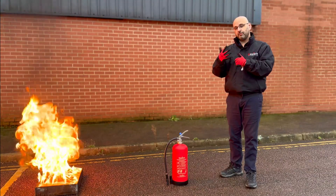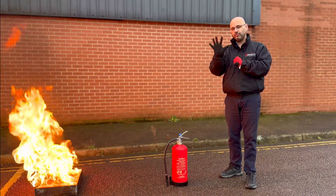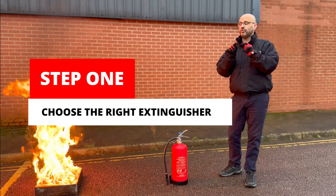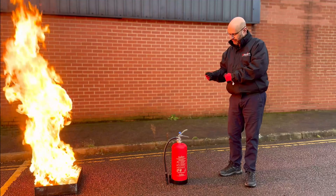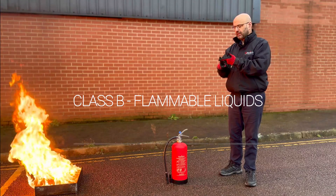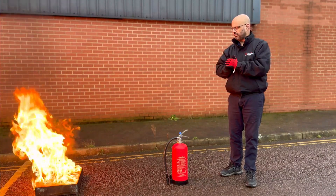If one of those situations applies, I'd now like to explain a simple four-step process to using a fire extinguisher safely. Step one: choose the right extinguisher for the type of fire risk. We have here a P50 foam extinguisher, which is rated to use on class A flammable solids, class B flammable liquids, and live electrical fires, eliminating the choice from that equation.